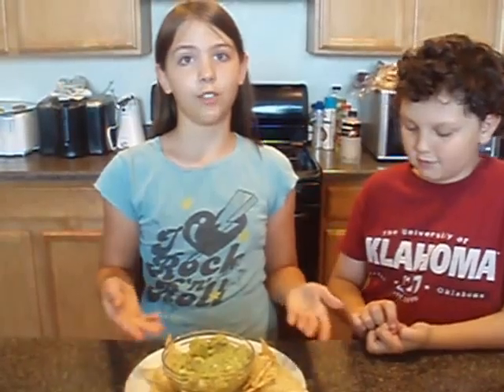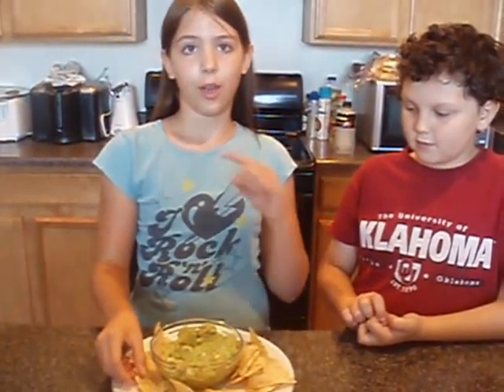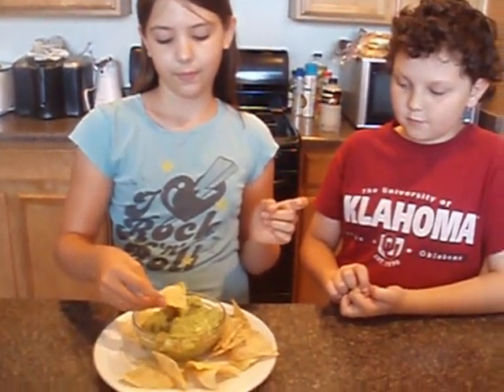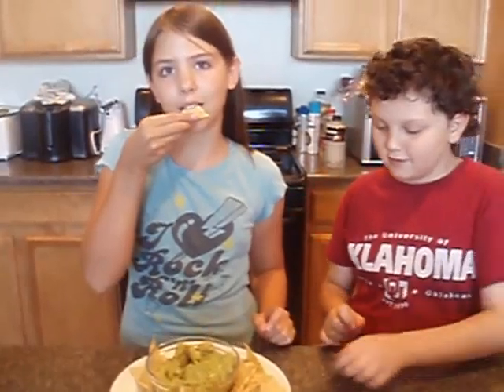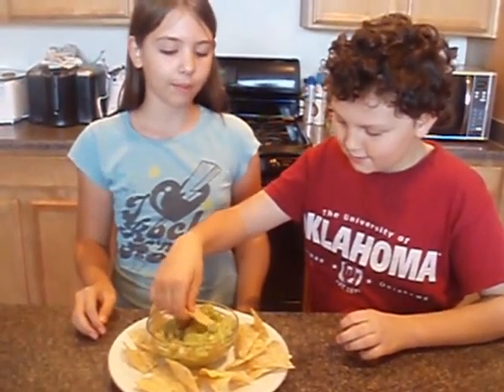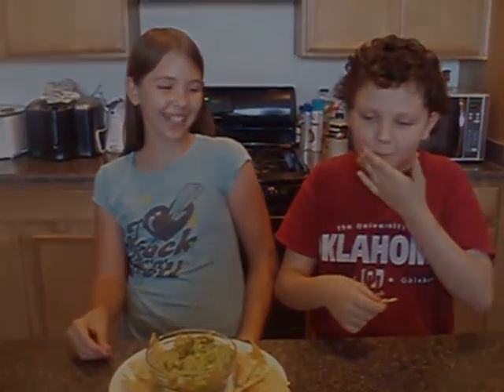If you like, you can adjust the flavors just for your taste. You have to put it in the refrigerator to cool. And that's how you make guacamole. Congratulations Barbara, that is for prize. You got it!